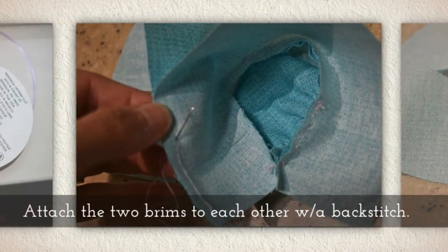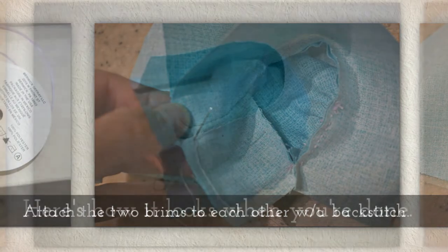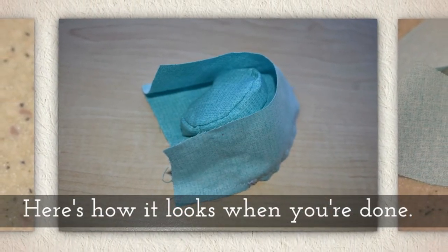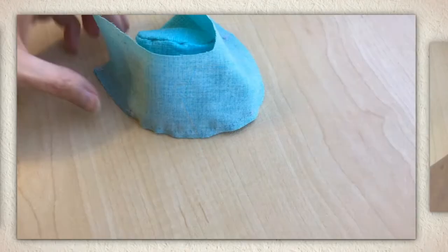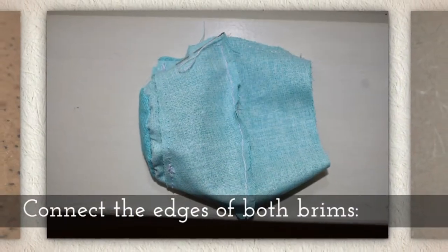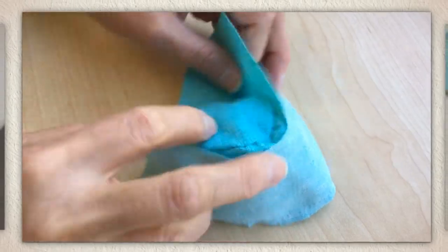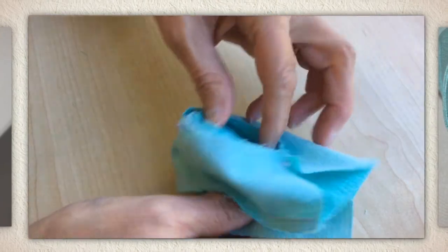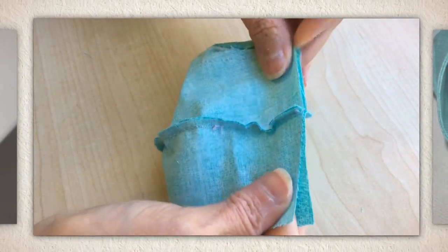I'm going to start sewing there. Attach the two brims to each other with a backstitch, and here's how it looks when you're done. Clip the recently sewn seam like you see me doing right here. Connect the edges of both brims — pop it inside out and then connect both brims right along that edge.